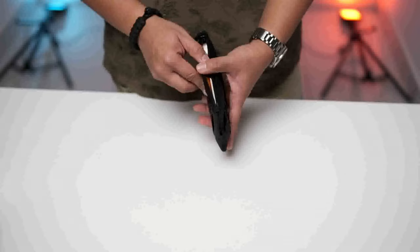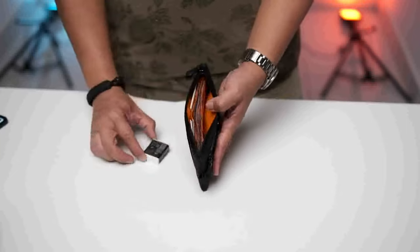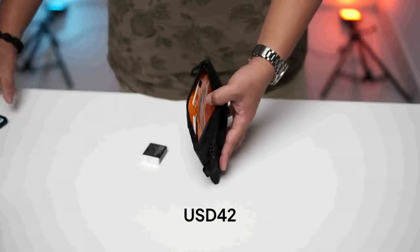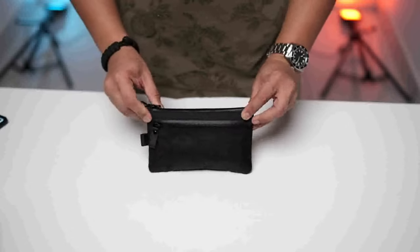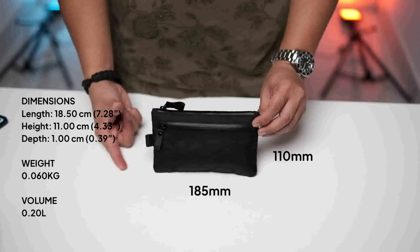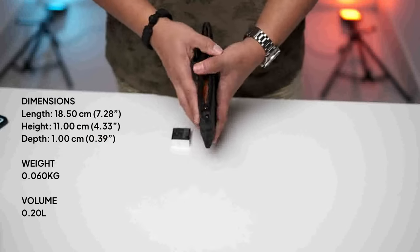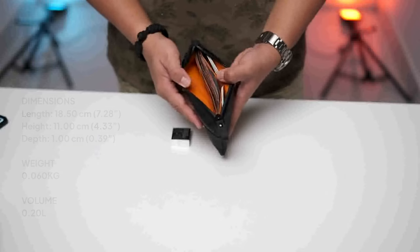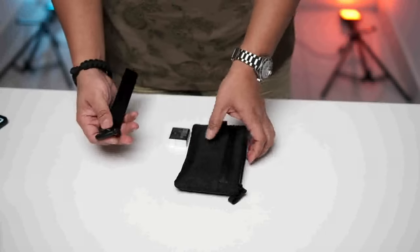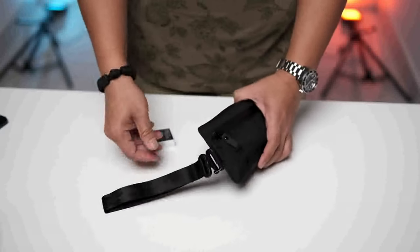The other thing I like about this Alpaka zip clutch is the very bright orange colour interior. It retails at $42 USD. The measurements are 185mm by 110mm, fits 4 to 12 cards, with an interior orange ripstop nylon fabric. It comes with a hand strap where it goes like this.